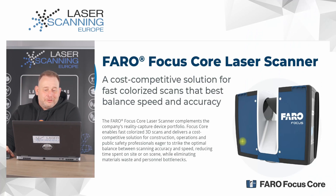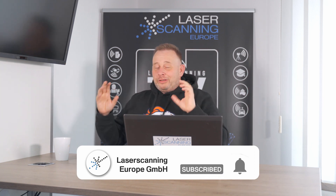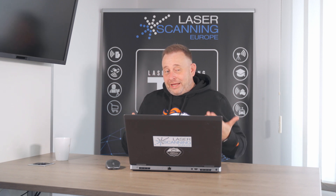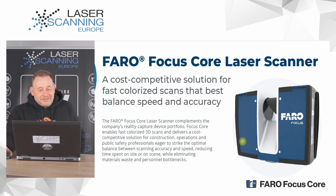Let us go serious and come back to the Focus Core system. To begin with, here's how it fits in the Faro product family. We have the Faro Focus Premium at 70, 150, and 350 meters range — that was announced in April this year. Before that, we had the Faro M70, which was the entry-market laser scanner. The Faro Focus Core is now the replacement for the Faro Focus M70.